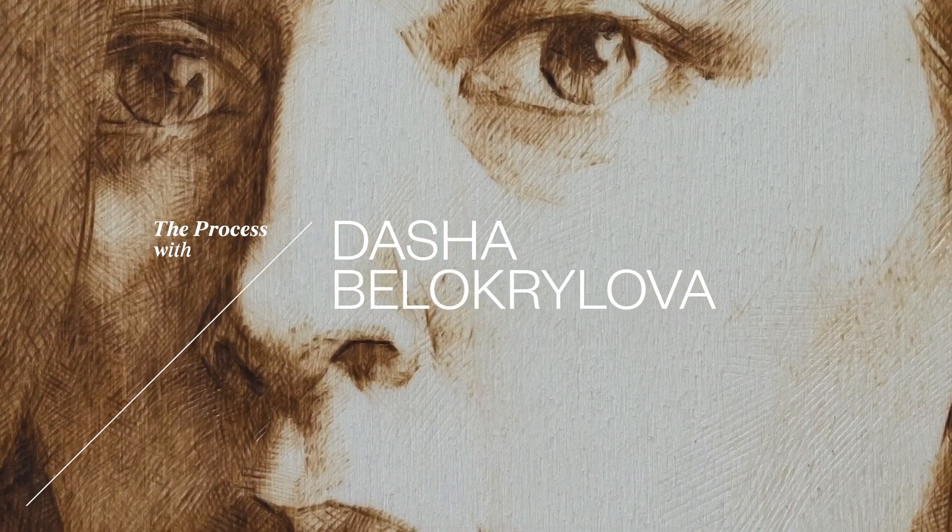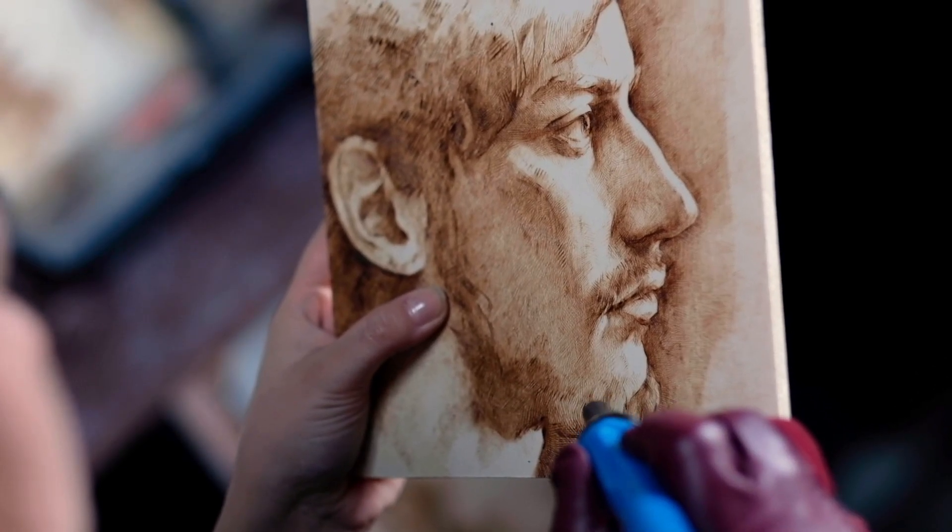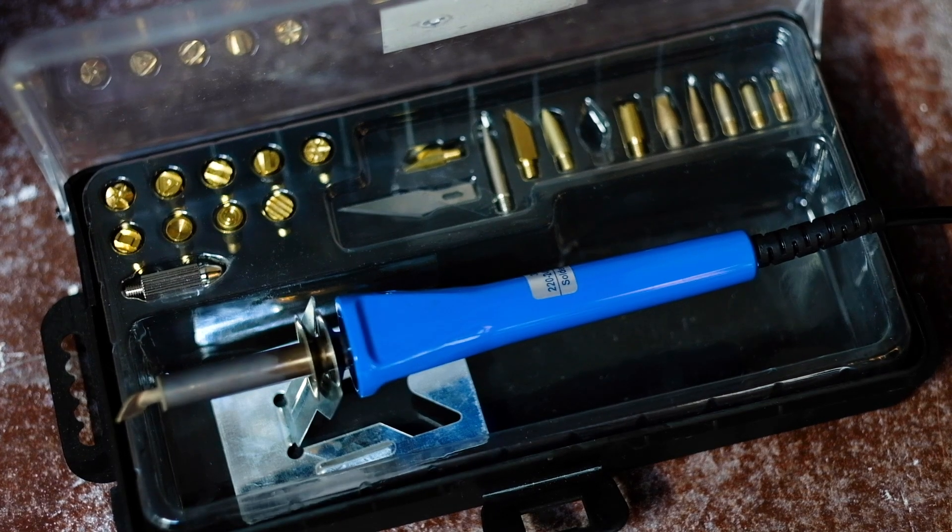The technique I'm using is drawing on wood by burning the drawing into the wood with the soldering iron. My instrument has different versions of tips, so I can use a really sharp one, a really flat one, or a round one.